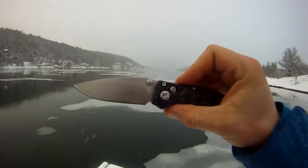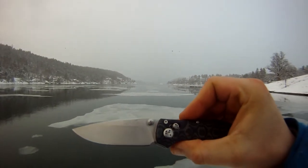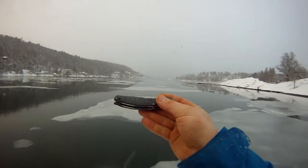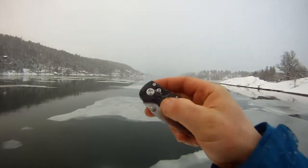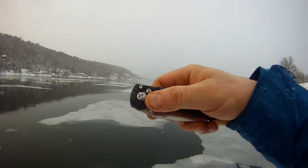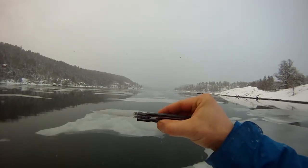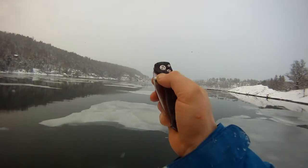The logo on the blade says Enlan — that can be changed without further notice on new product. The handle is Makarta, black and green, which I think is pretty cool. It has a lock axis system on this one. It came a little bit hard but after flipping it about a hundred times it now just feels pretty smooth.